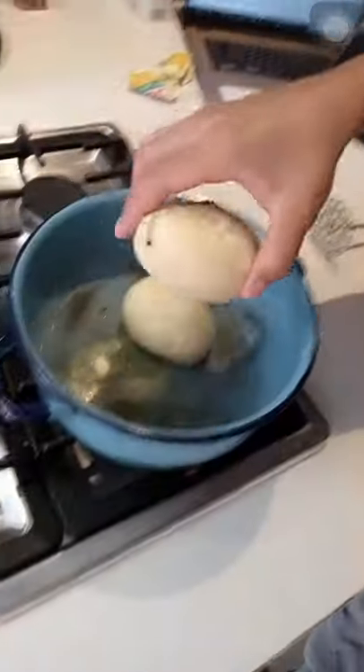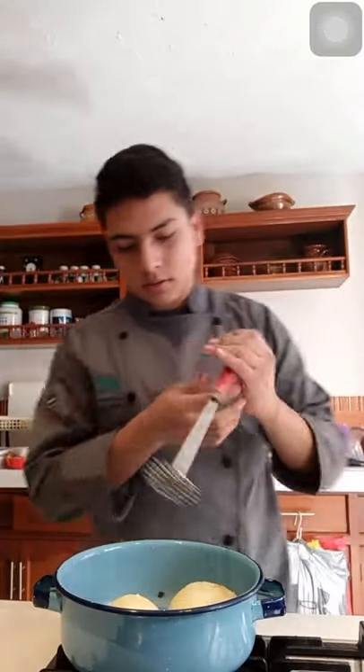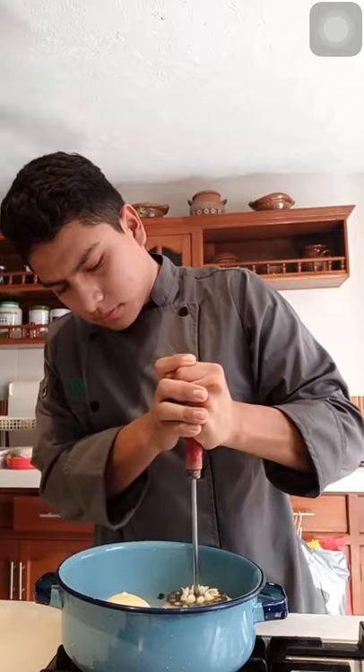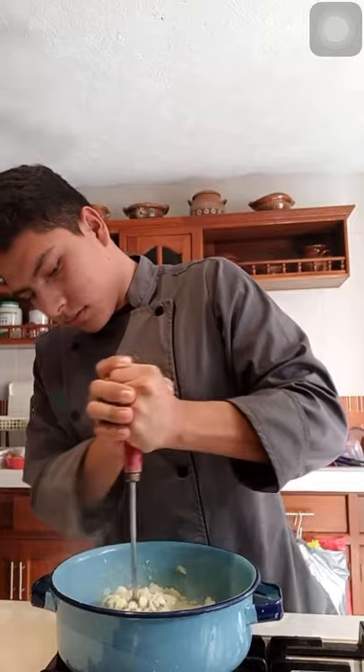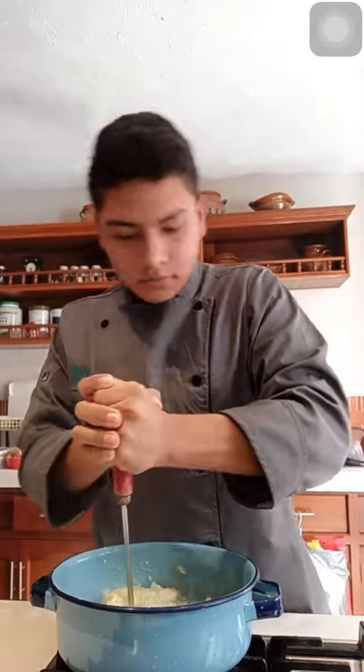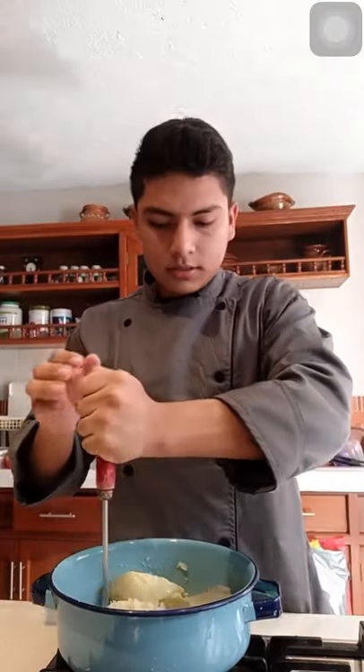Put the potatoes into the bucket. With the potato masher, we have to start mashing the potatoes in the bucket while the fire is on. You have to do this until the potatoes are like a kind of paste.